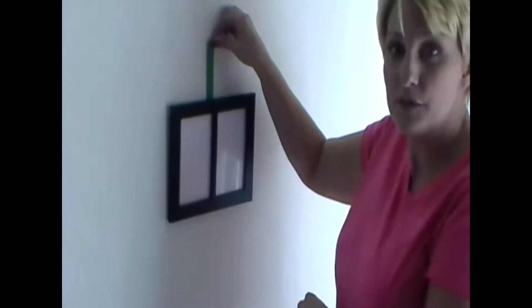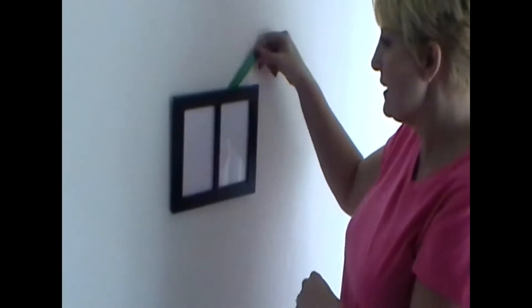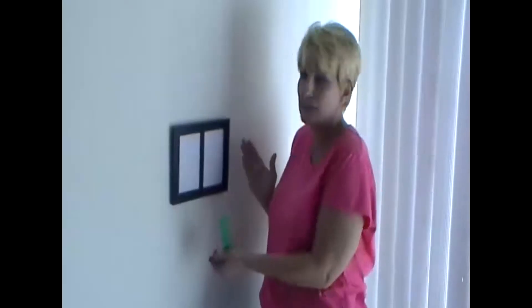The best way to remove it is by sliding it off to the side. Voilà — your picture is hung. No guesswork, no frustrations, and you're all done.